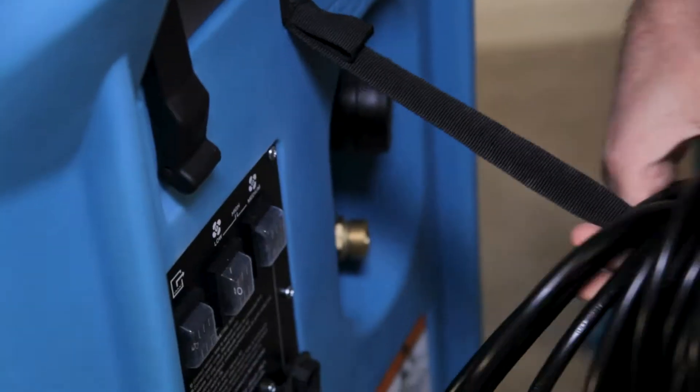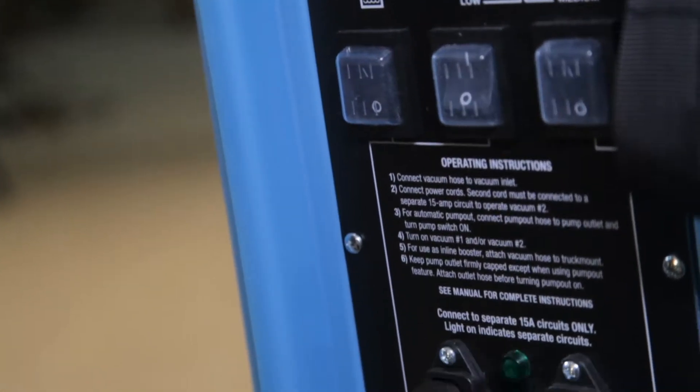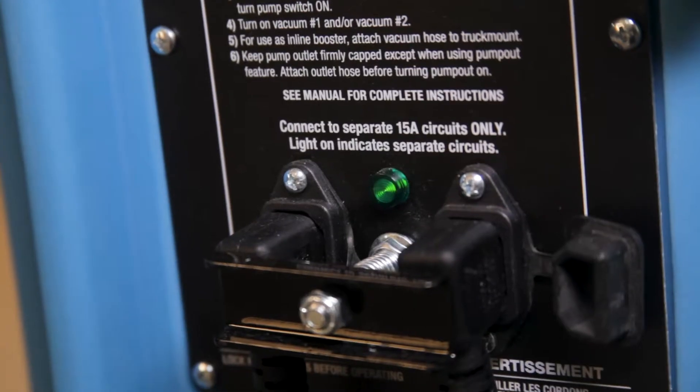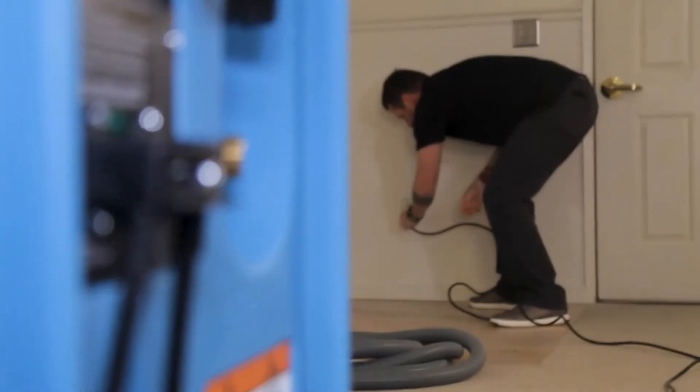The HVE-3000's powerful dual vac system comes equipped with a separate circuit indicator light. If power is limited, no worries — it can even operate on a 15-amp circuit.